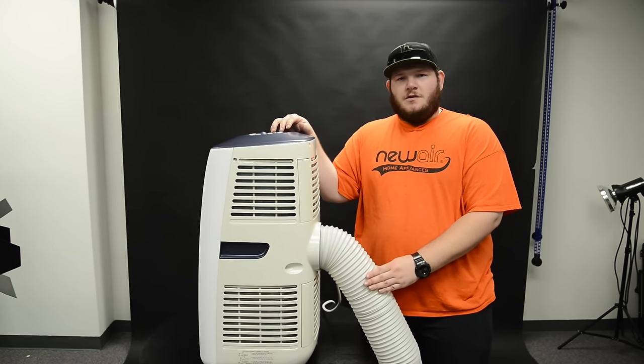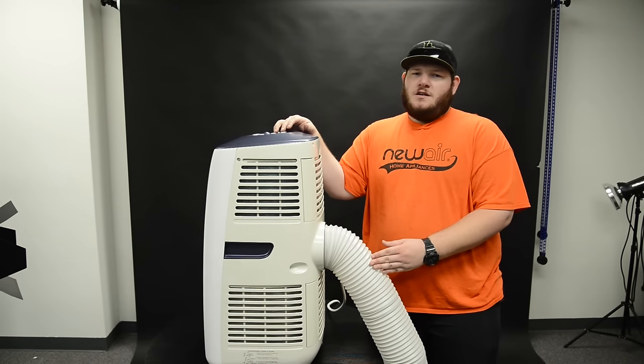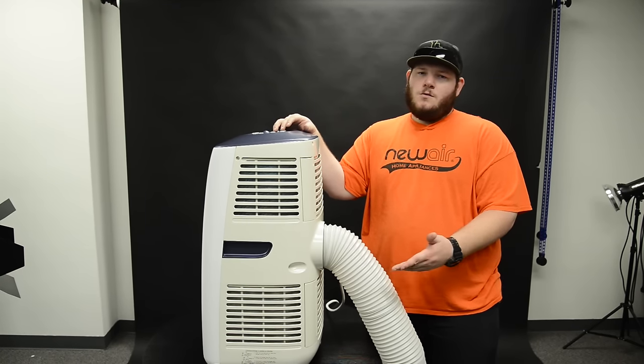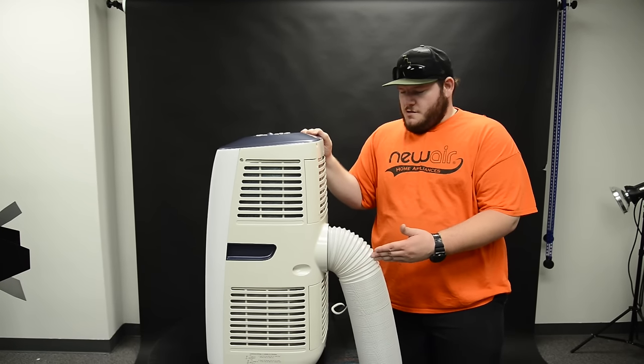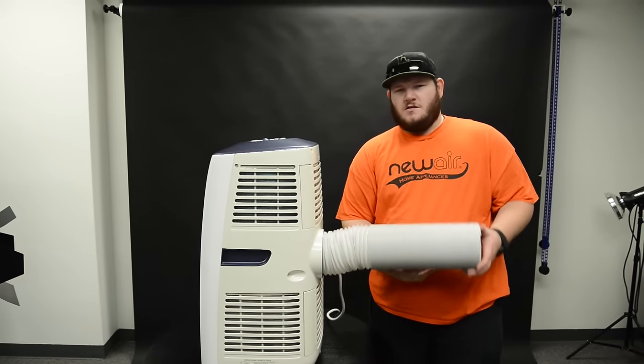Most portable ACs come with a venting hose. One thing you can do to maintain the best performance of your portable AC is to take off the venting hose and vacuum out any excess dust or run water through it. When replacing the exhaust hose, you're going to want to make sure that you've dried it out completely and that it's as straight as possible.